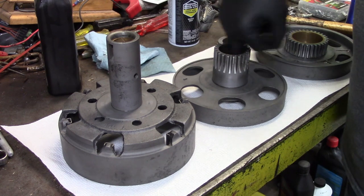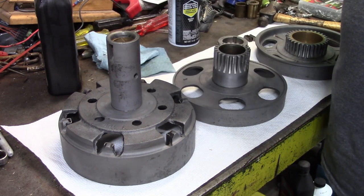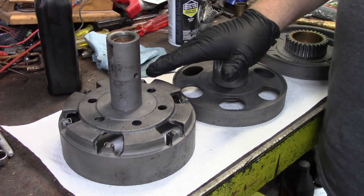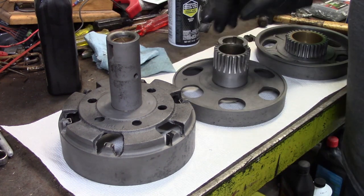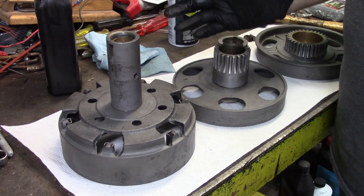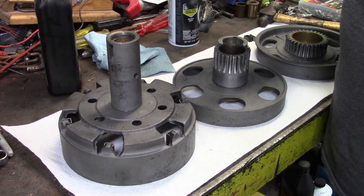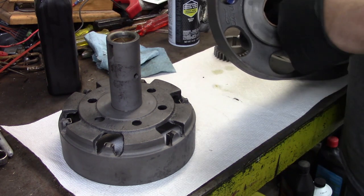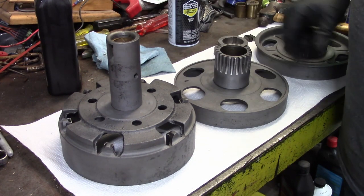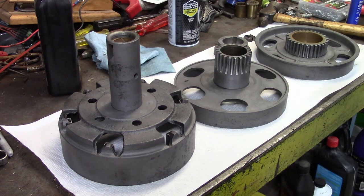The bushings are fine. More than one transmission was used here because it took more than one to find good parts. Normally you'll find these big bushings are okay unless there's been a catastrophic failure or it ran low on oil, something along that nature. Generally these big bushings are okay. If they're not, it's not a big deal — you press them in and I usually chuck them up in a lathe and fit them that way. But we were lucky these are okay.